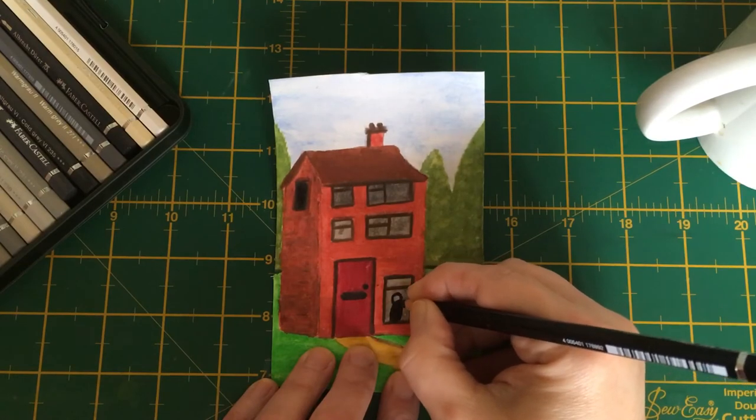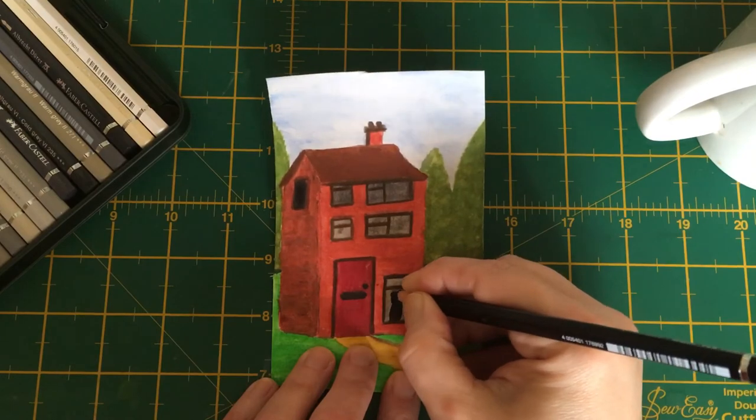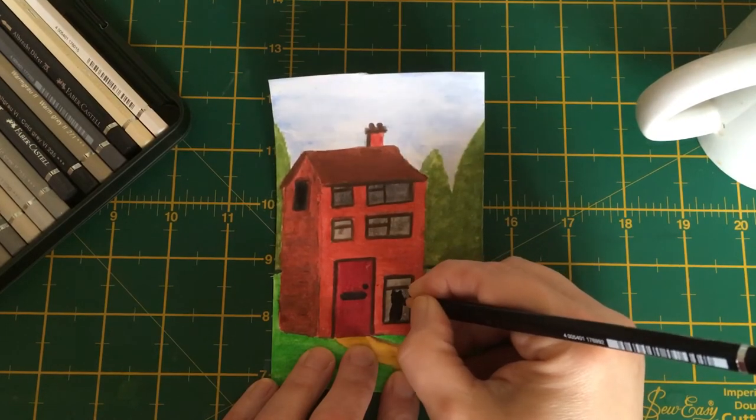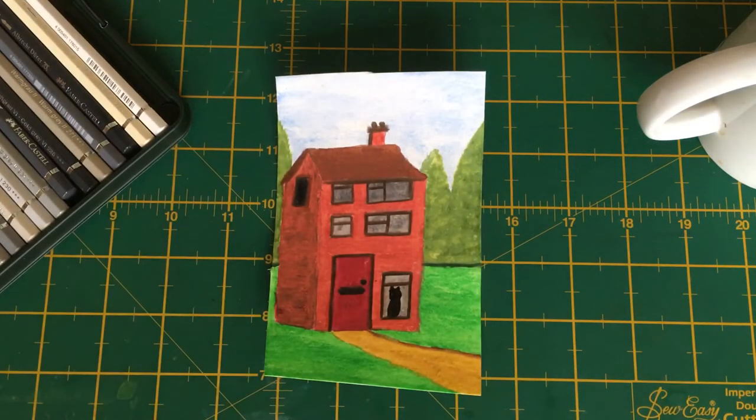We'll fill it in — once it's wet it's a lot easier to fill in smoothly. Then we'll add a tennis ball on the top, adjust the shape as you go, give him some ears, fiddle with the shape as you will, and there you have a cat sitting in the window.